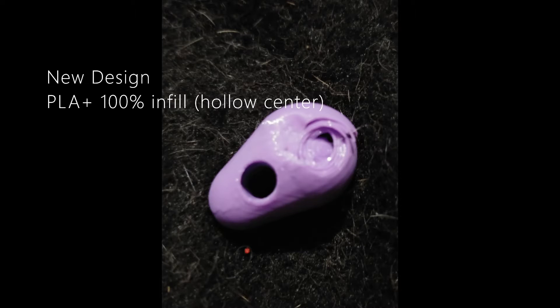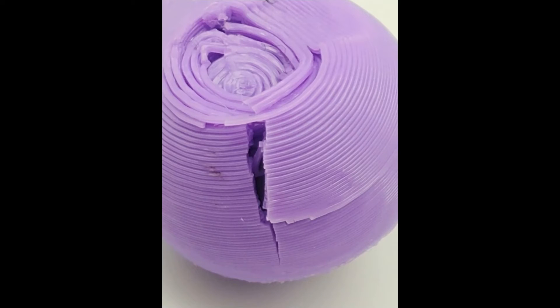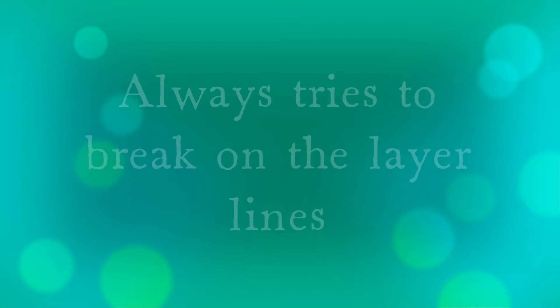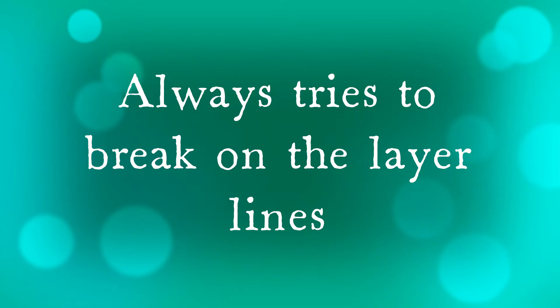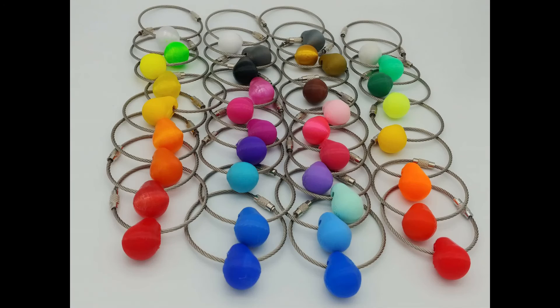I wanted to make these because of a request to make a 5mm hole — a hole that would fit a chain through it. We had to redesign, because I could print them in PETG but not in PLA. To get the PLA Plus to be strong enough with the 5mm hole, I had to redesign them.